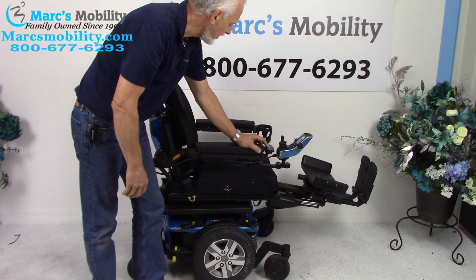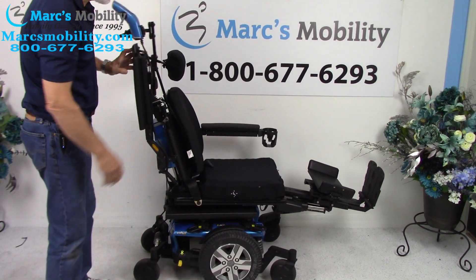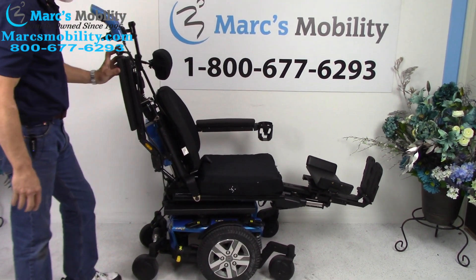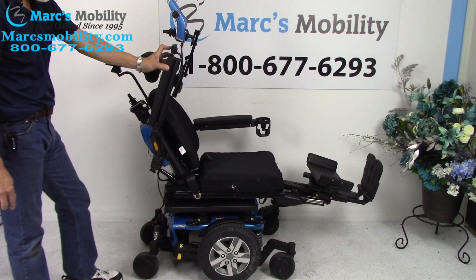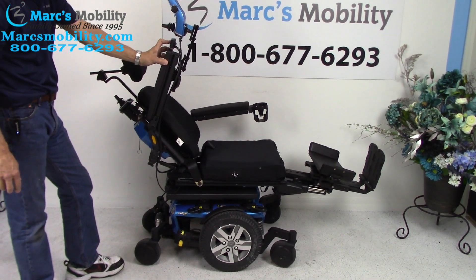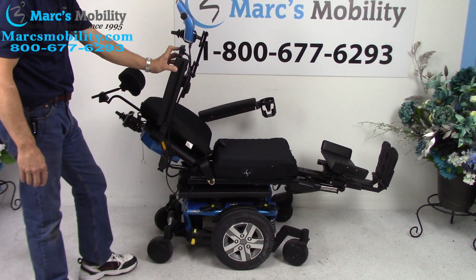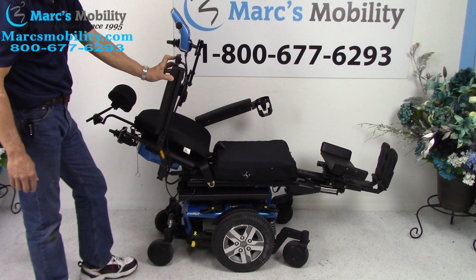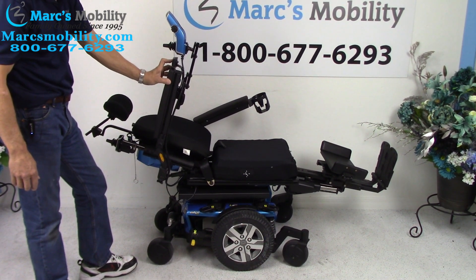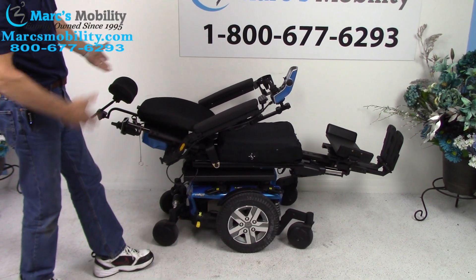The next thing we're going to do is the electric recline. The electric recline is just the back going back by itself. If you were laying down flat in your chair, that's what it would look like — it's pretty much flat. This is what it would look like if you've completely laid down in the chair.